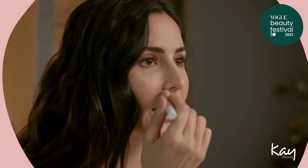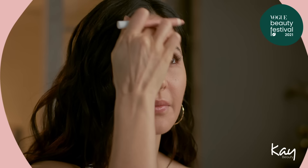The next thing I like to do is use the colour correcting stick in Peach. The great thing about the Peach one is it just brightens up any areas that you want to lighten up or brighten up. Just a little bit there and just a little bit in the centre of my forehead.